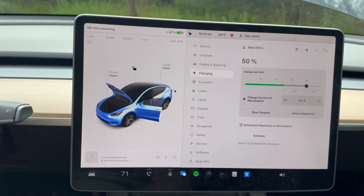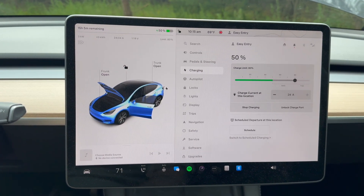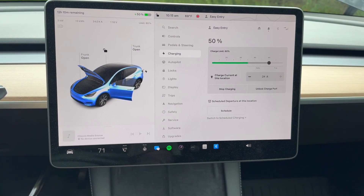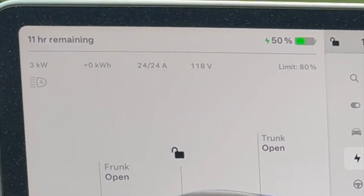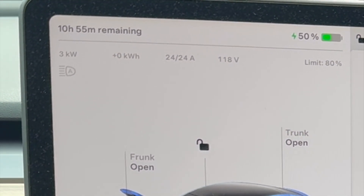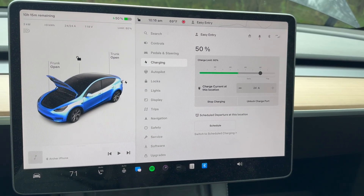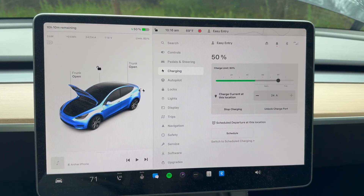It's saying 16 hours and 10 minutes to get up to 80% from 50%. I don't think the EcoFlow Delta Pro will last that long, but even if I can get it to 55 or 60%, that would give me a little more peace of mind. The number is changing pretty quickly — it just went from over 11 hours, then 10 hours and 55 minutes, now 10 hours and 15 minutes. So the EcoFlow might be kicking into higher gear, and it isn't going to take as long as initially projected.